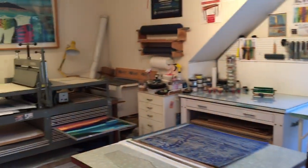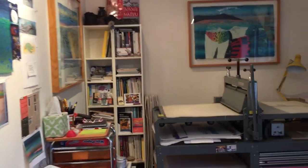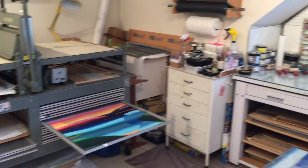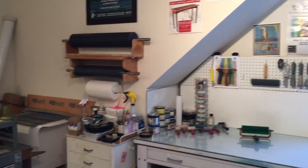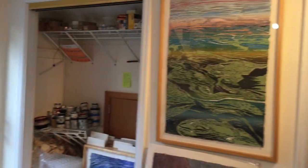Welcome to my home studio. I turned a spare bedroom into a very functional printmaking studio. I have a Dickerson combination press. I am a relief printmaker, and I've concentrated on the color reduction woodcut for 35 years, but last year I decided to try something new.